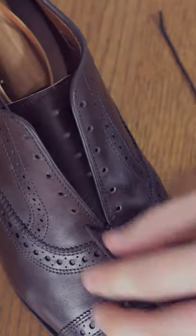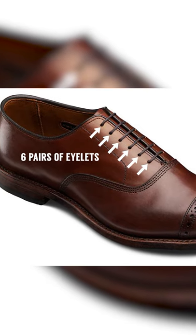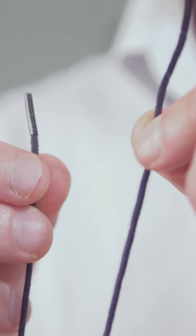Insert both ends of the shoelace into the bottom holes of the shoe. For six pairs of eyelets, make sure both ends are of equal length. For five pairs of eyelets, one end will need to be slightly longer than the other.